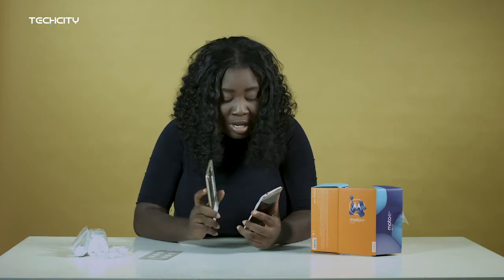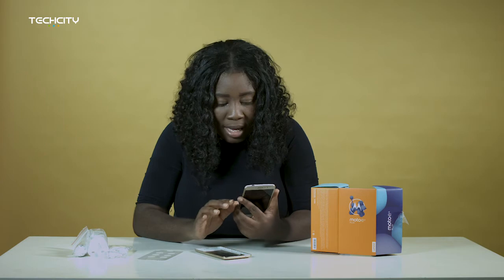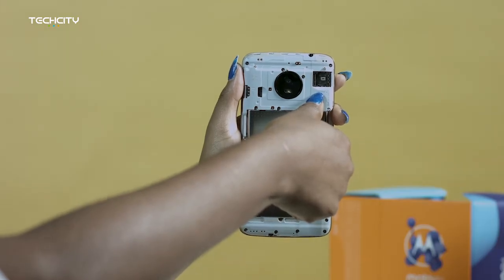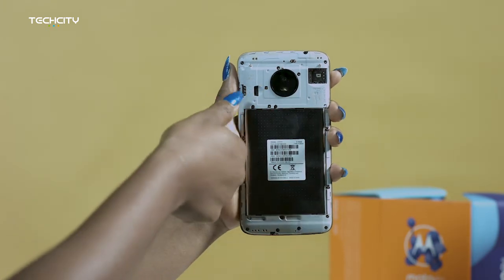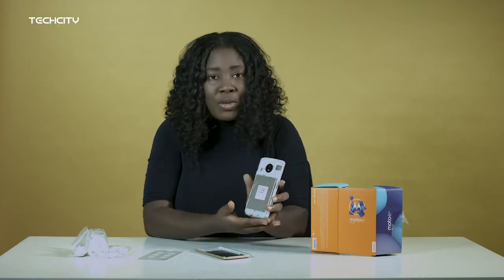The back panel is removable, but the battery is not removable. The battery is 5,000 milliampere hour — oh my gosh, I think that's just super cool. And it comes with two SIM card slots, and it also has a slot for your microSD card. So yes, it's got three slots: two for your SIM cards and one for your microSD card, and I think that's pretty cool.